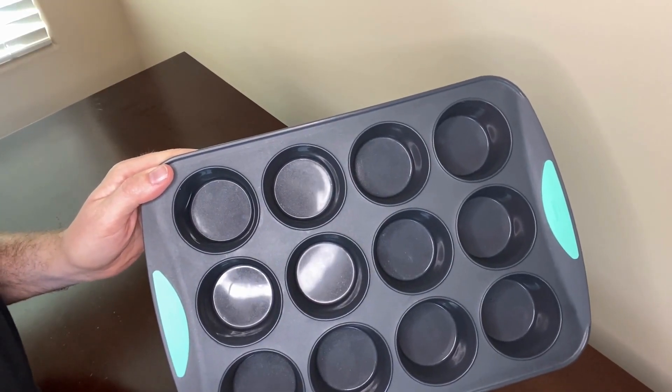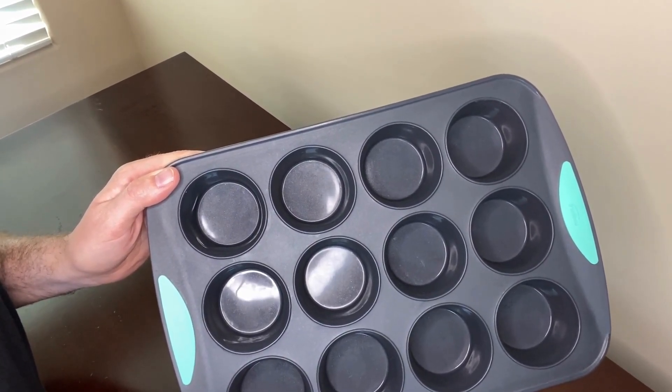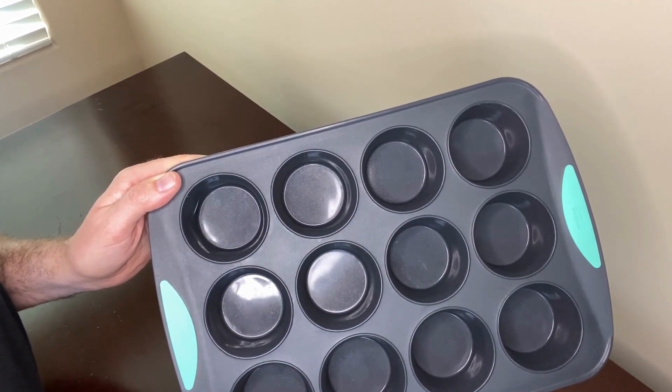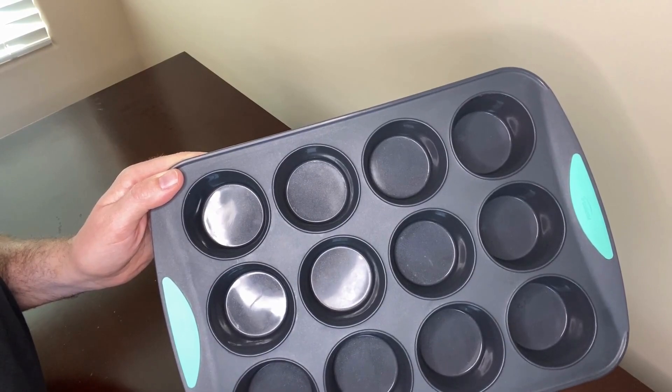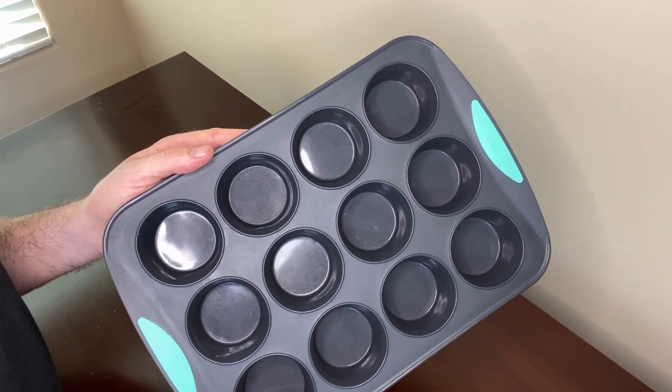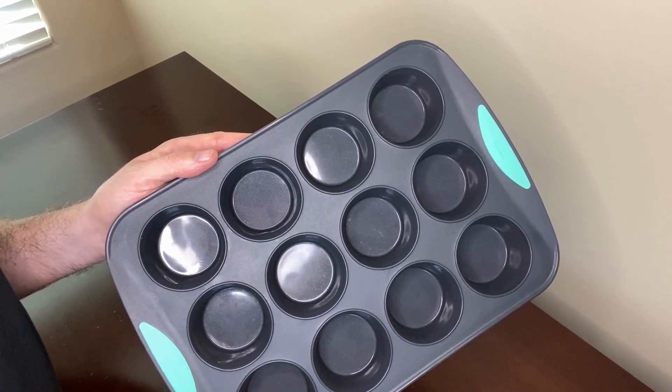So there you have it, you've now seen this pan in action. A couple more things about this pan: it's made from a high grade silicone so there's no smoke or smell when you're cooking, and it also cools quite quickly when it comes out of the oven. These muffin pans are oven, freezer, and microwave safe and heat resistant up to 428 degrees Fahrenheit.